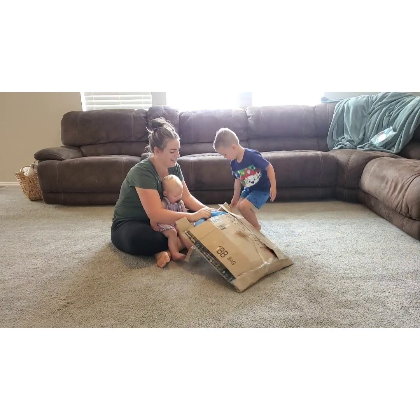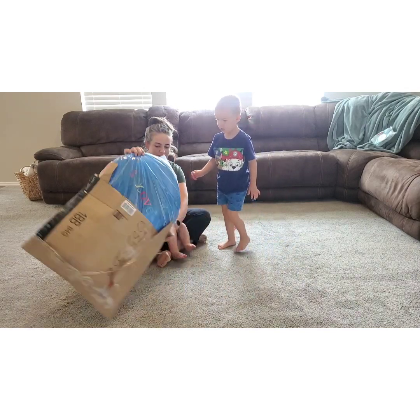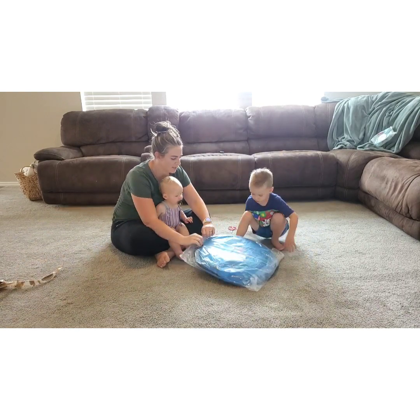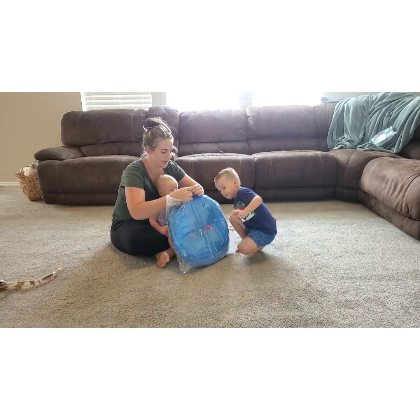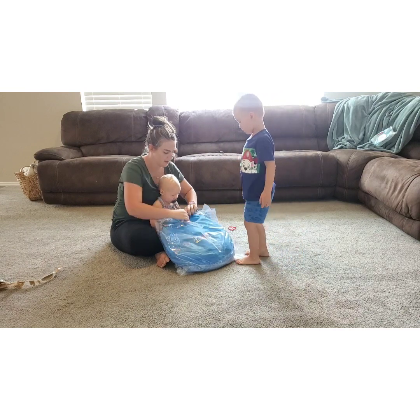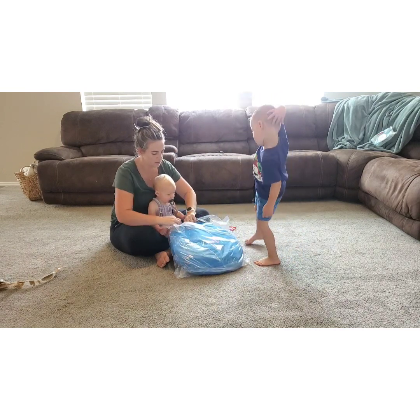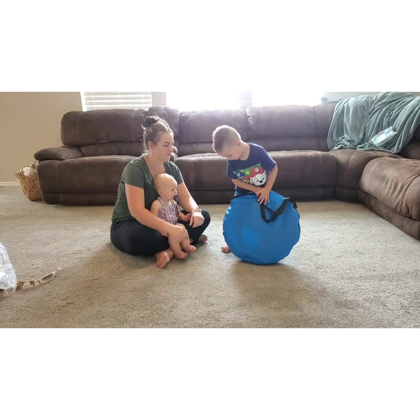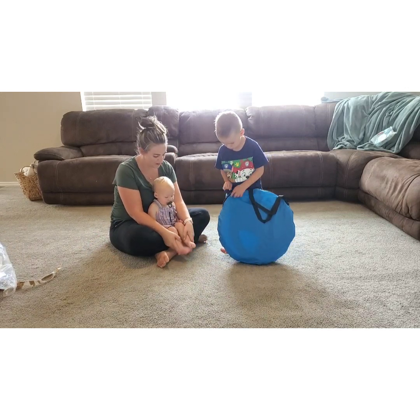All right, you ready? What is it? Oh my gosh. What is it? Let's check it out. Let's check it out of the plastic. What do you think it is? Let's see what's inside here. Look at the video.